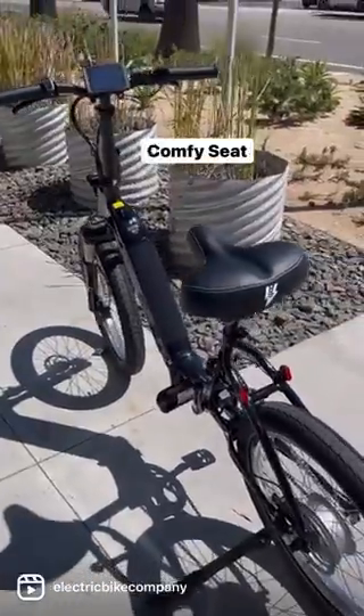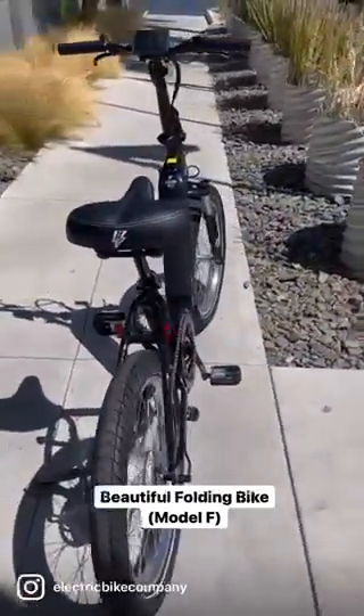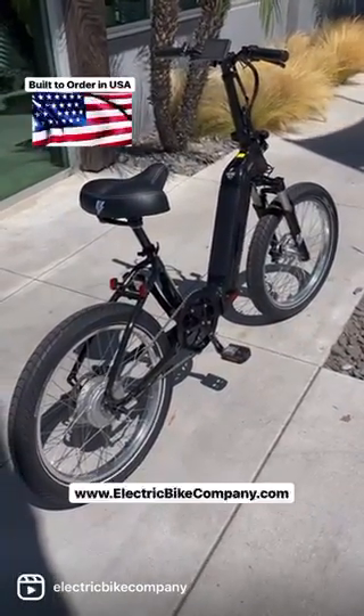You're going to be really happy with this Model F if you go camping or if you want something you can just tuck away. It's a really beautiful Model F from the Electric Bike Company — a real beauty.